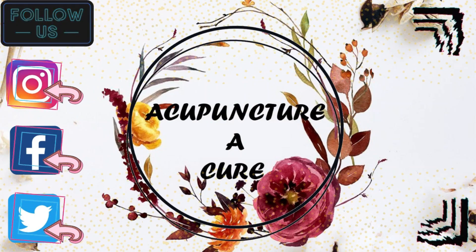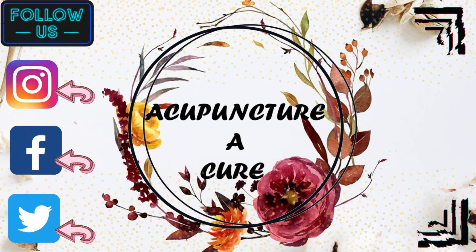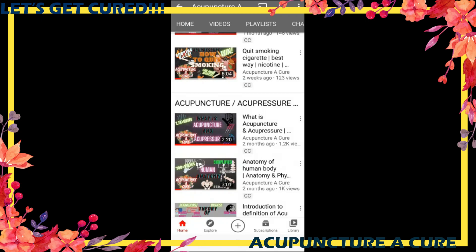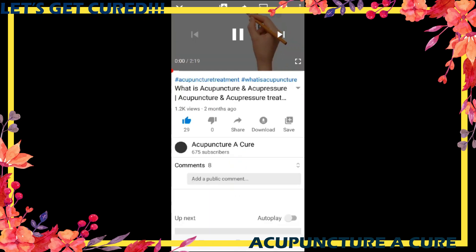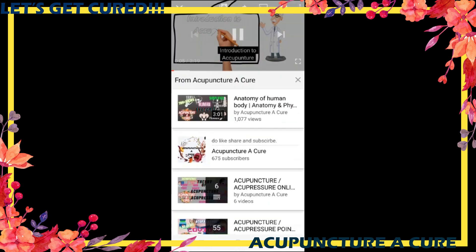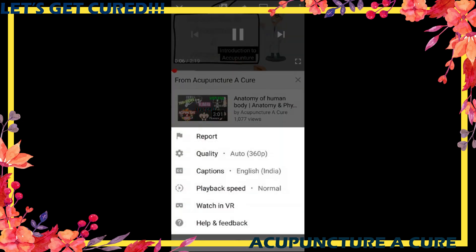Do follow us on all social media handles and connect with us. We have subtitles in many different languages like English, Hindi, Chinese, Urdu, Marathi, and many more. Do check it out.